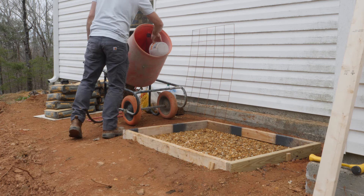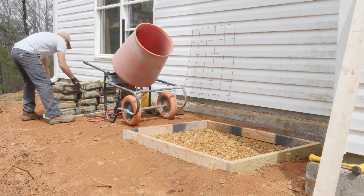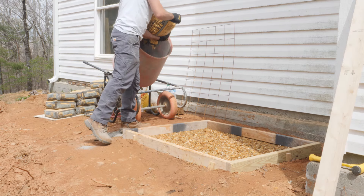Here I'm wetting the gravel and the form slightly before pouring the concrete. This helps to prevent the concrete from curing too quickly. To make mixing the concrete easier, I rented an electric concrete mixer for a few hours from my local Home Depot.